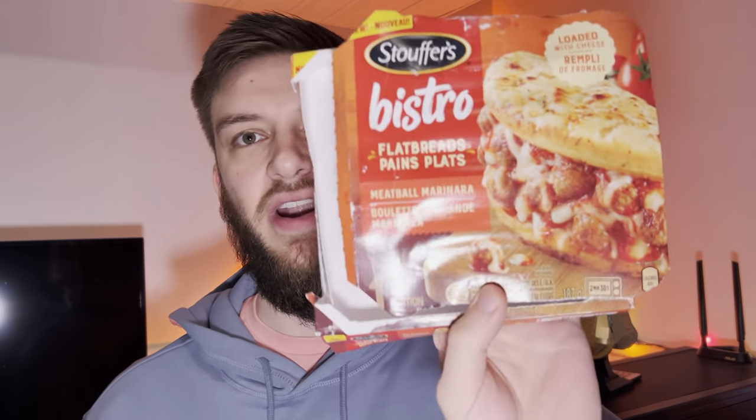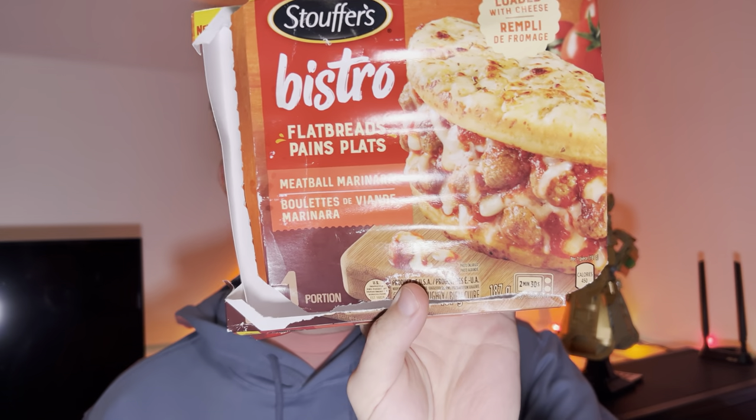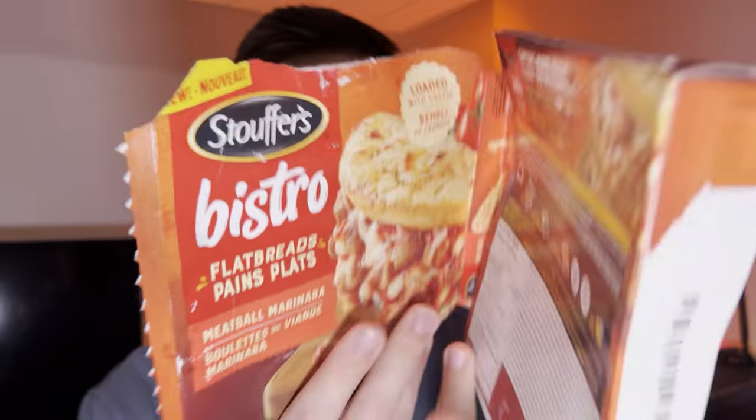Hello everyone, in this video I'll be doing a review of the Stouffer's Bistro Flatbreads Meatball Marinara frozen food. The box is all messed up because you can cook it on the box — you fold it open and put it like that in the microwave. Per one flatbread there's 450 calories, 19 grams of fat, 52 carbohydrates, 5 fiber, 6 sugar, and 21 grams of protein. It's kind of like a pizza, I guess.